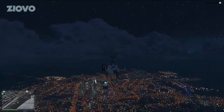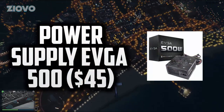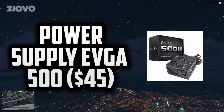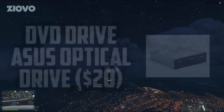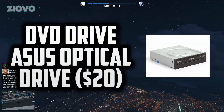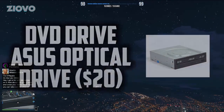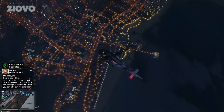Next up is the power supply. The graphics card requires a 300W PSU minimum, and we went with the EVGA 500W for $45 — giving us plenty of headroom. We also have a standard ASUS DVD drive for around $20, which is just your standard OEM optical drive.